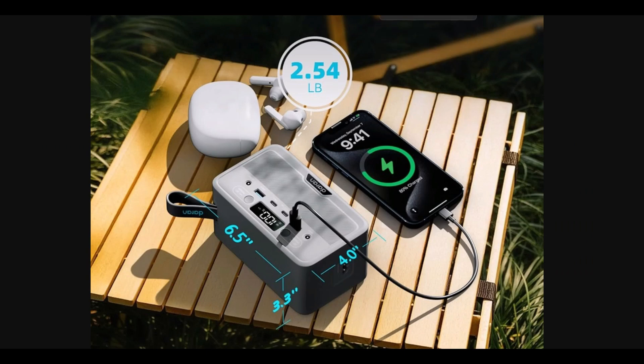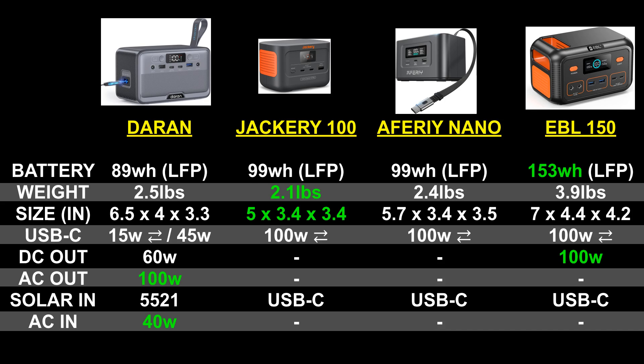If you want portability, you're not going to beat this thing — it's 2.54 pounds, just two and a half pounds. It's almost the same size as those previous models I mentioned, the Jackery 100 Plus and the Afri Nano 100, just a little bit larger. I'll put all the dimensions and specs on screen, but those models can't do half the stuff this thing can do.